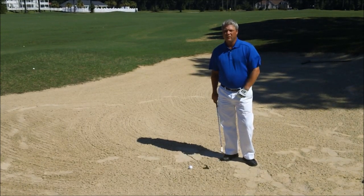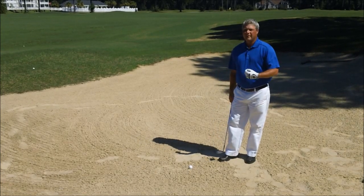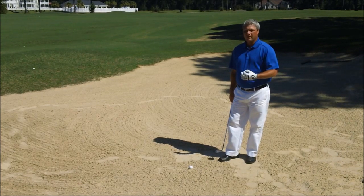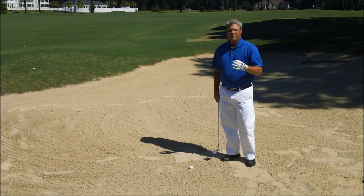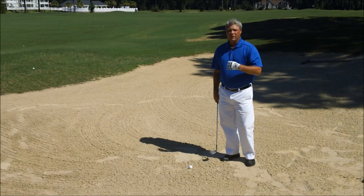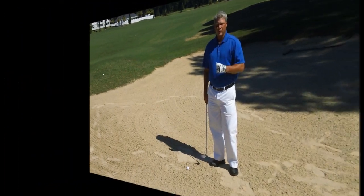What I'm finding with a lot of amateur golfers is in bunker play, there's a lot of deceleration in their swing. And really folks, this is the easiest shot in the game. What you need to do is have proper setup, so I'm going to show you that, and go through the proper technique of hitting a proper green side bunker shot.